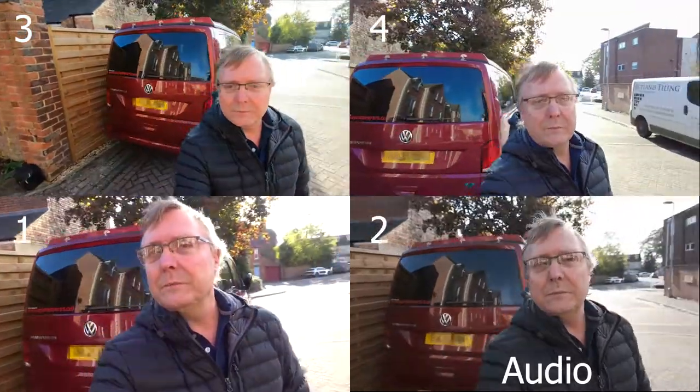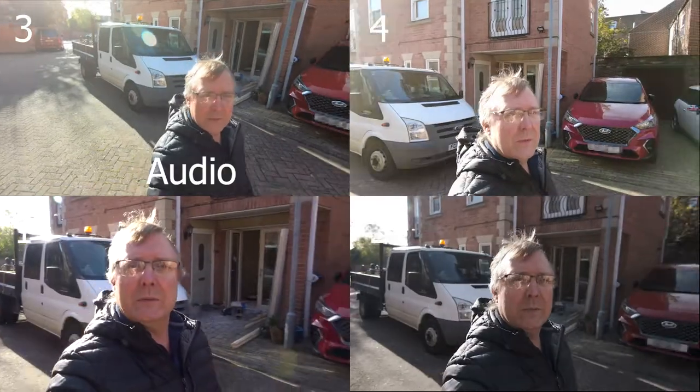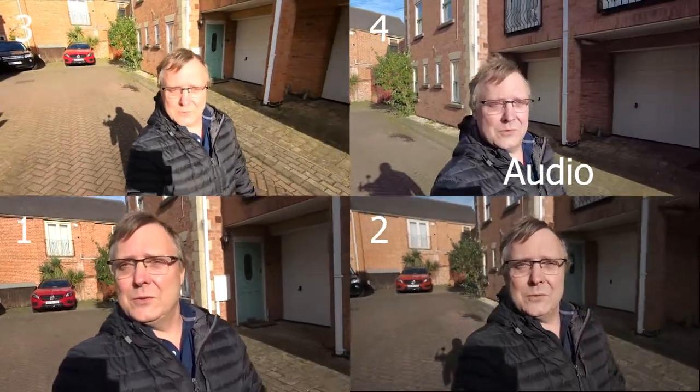I'm just going to do a walk up the yard, back down the yard. The light here is really, very variable — crazy variable. So we'll just walk up to the top. You can probably see my new studio being built. Then we'll turn around and we've got the light straight in the face. This is what you'd be experiencing in these lighting conditions, with all cameras on auto.